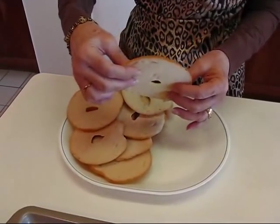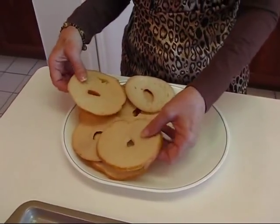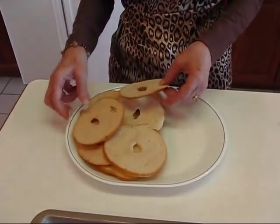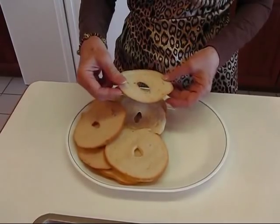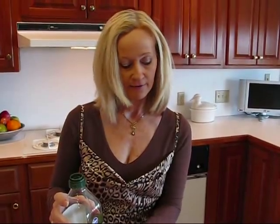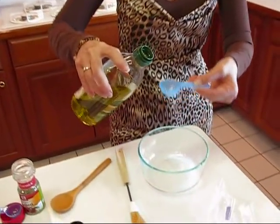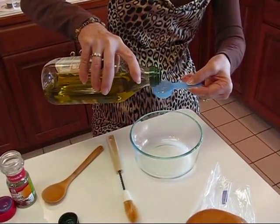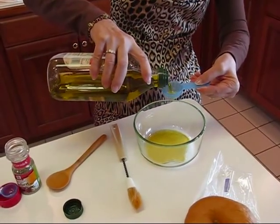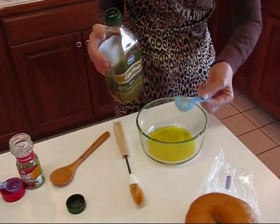It's not perfect all the way around, and that's part of the charm — they're going to be a little uneven. Just watch them as they bake and don't let them get too browned in a thin spot. I have some extra virgin olive oil and I'm going to measure out two tablespoons — one tablespoon and a second tablespoon of extra virgin olive oil.